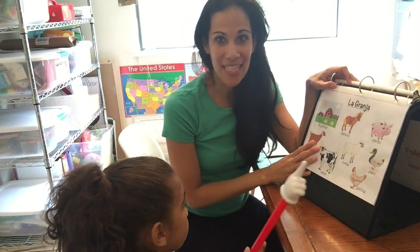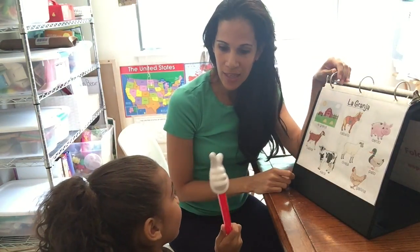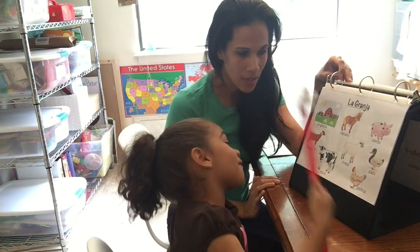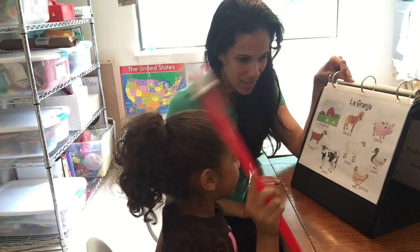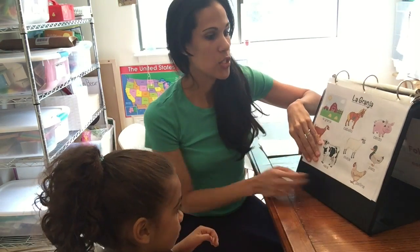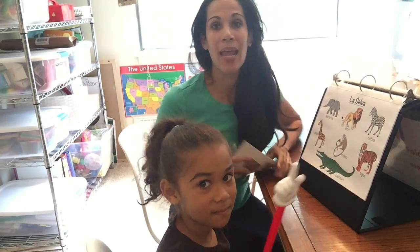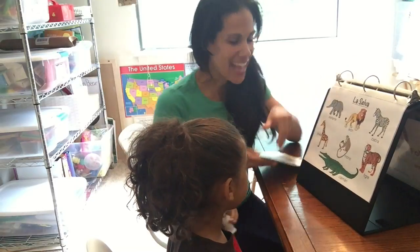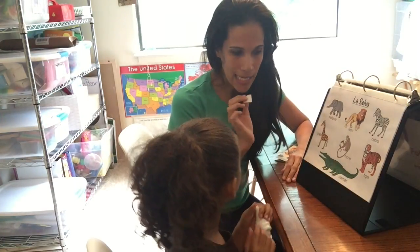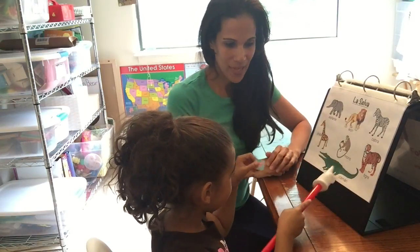We're going to go over some things with Jade. We'll start off with farm. How do we say farm in Spanish? 'Granja!' Let's point at the animals and say their names in Spanish. Now we're going to play with stickers — you can play little games with the folder. I like playing with stickers and bottle caps, and I'll show you just a few ideas today.